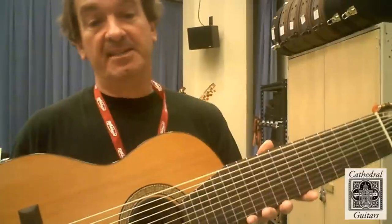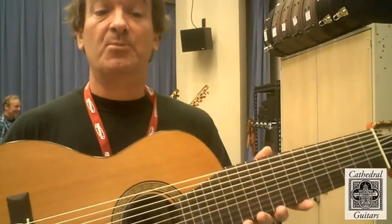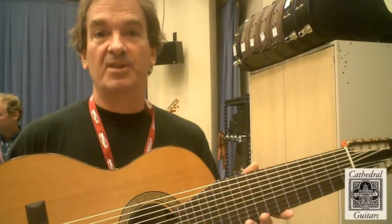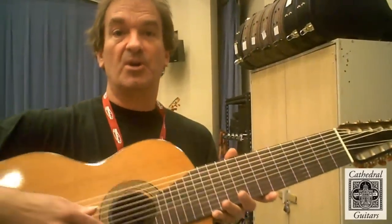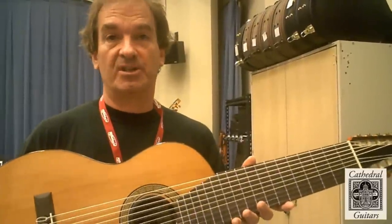The extra basses that are added give you the ability to do transcriptions that are much more faithful. For example, if you play Bach, you can play more of the original bass lines. If you play Weiss, you can actually tune this guitar into the D minor chord and play Weiss faithful to the original as well.